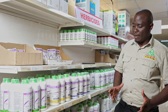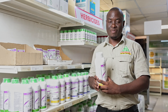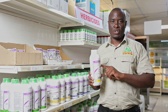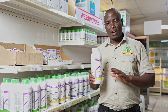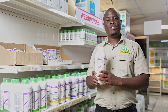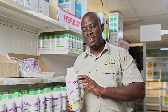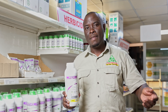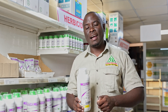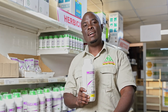The only thing we encourage farmers to do is use a product called Paraquat, but with caution — I must repeat, use this product with caution. You have to allow your sunflower to come up to maybe waist high, and then you mix this product — two liters in 200 liters of water.